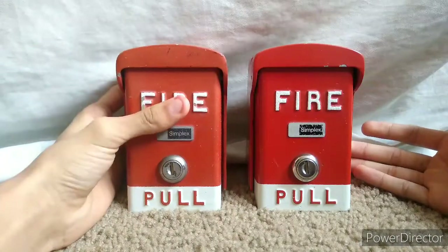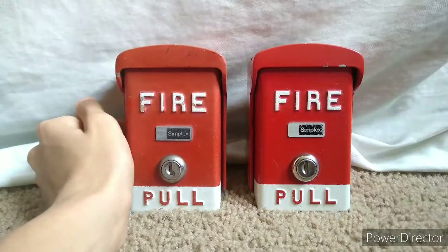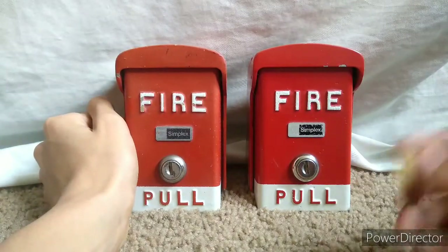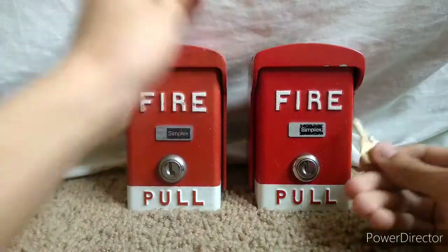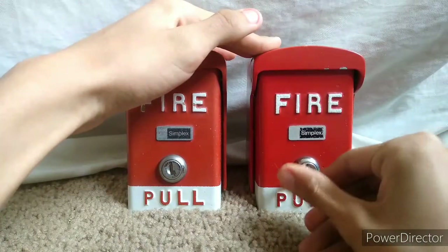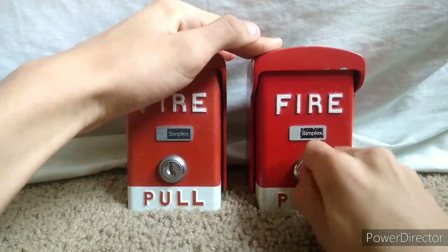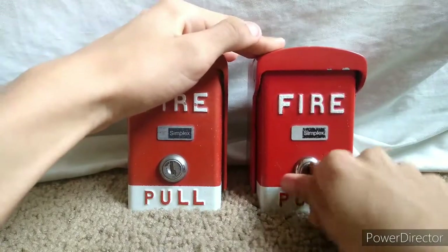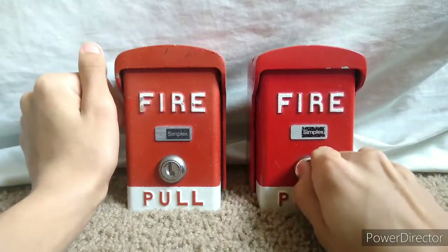These pull stations use a Simplex B key. When I first got them, the locks were very stiff — they needed some TLC or WD-40 in the locks. As you can see, this is a standard Simplex B key.